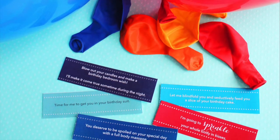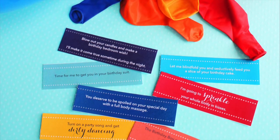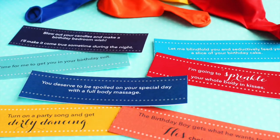We've added a steamy version of the balloon pop game for the grown-ups. Have your husband or wife pop the balloons for some intimate fun.